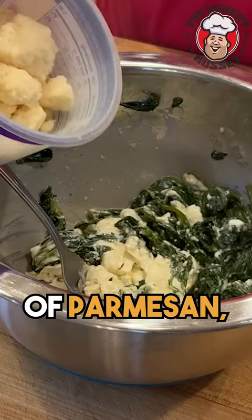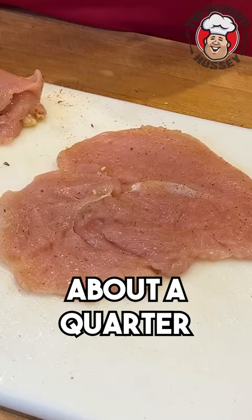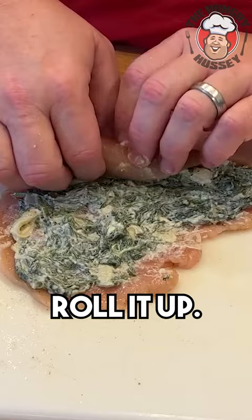I got half a block of cream cheese. I'll add about three to four tablespoons of Parmesan and about a half a cup of mozzarella. I'm using some Heathrow's garlic butter. Now put about a quarter cup of that mixture on and spread it all over each breast. Now just roll it up.